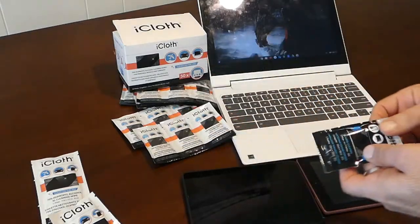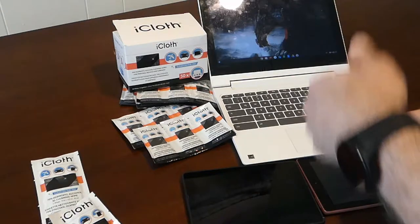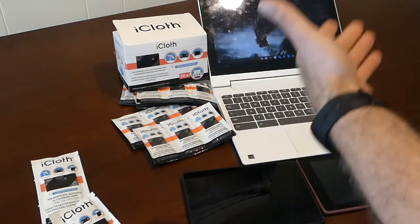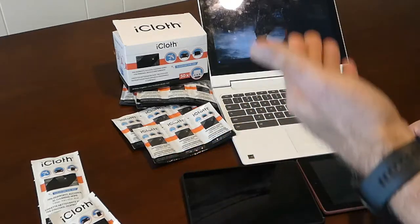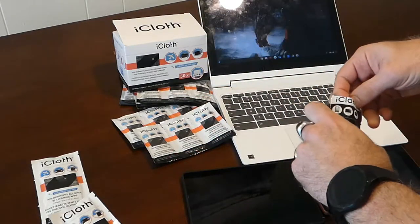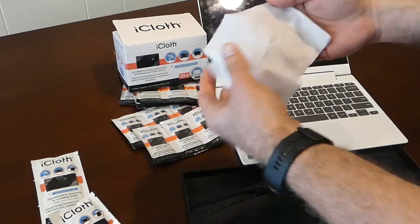Obviously when using any cleaning products, you've got to take care not to scratch the screen. If you have particles or particulates, you don't want to go right to a cleansing cloth because you might grind them into your monitor screen. So you want to start with a nice light cloth, a nice light brushing.